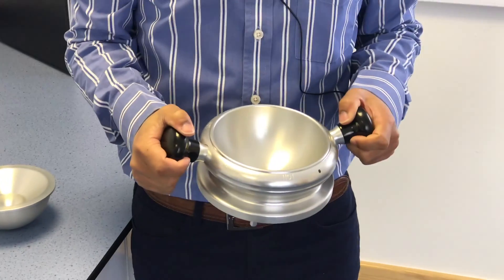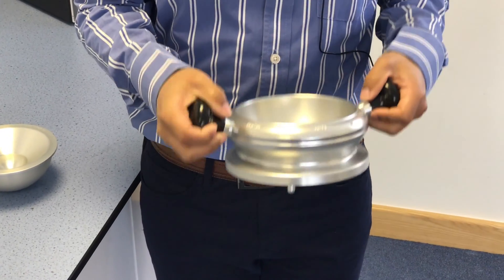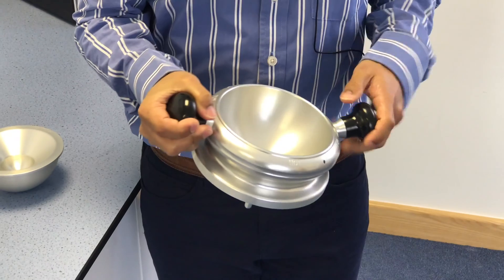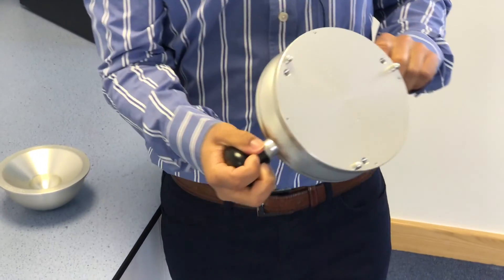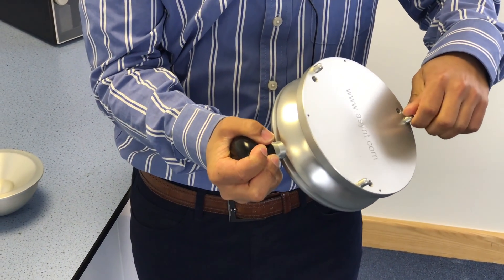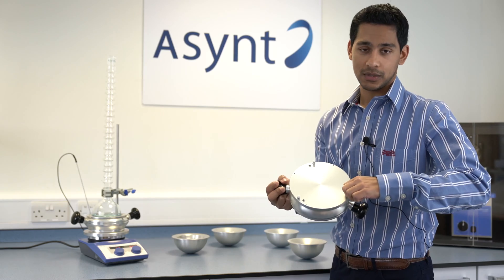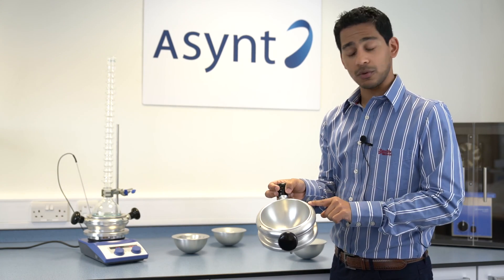The DrySyn Classic comes as a 1 litre base, all in anodised aluminium, precisely milled to fit ISO standard flasks. The heat-resistant handles are a big safety feature, and it is also flexible because it will fit on any standard hot plate stirrer due to the adjustable and removable feet. It also has a hole for an external temperature probe and a thermometer.